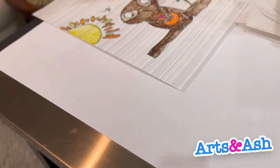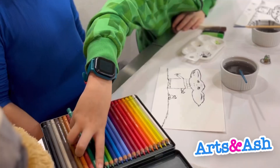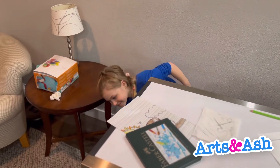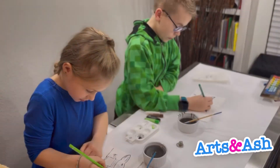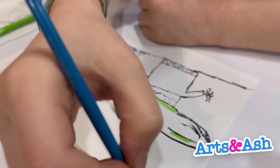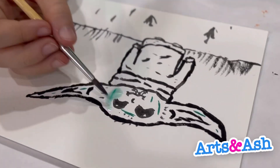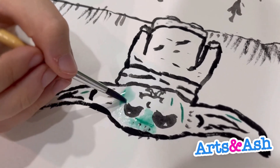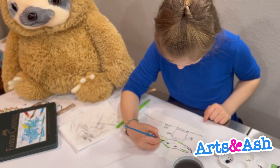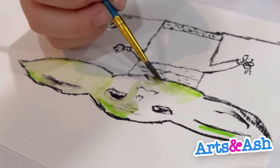We brought out these new things called watercolor pencils — they're pretty cool. What you do is make pretty thick lines, then get your paintbrush wet and bring in the color. Try not to touch the border too much, because then you get really dark color there.